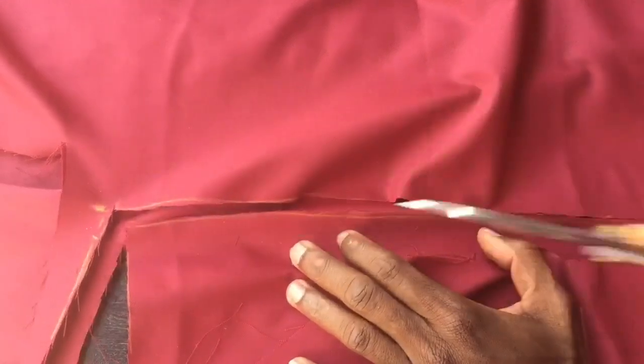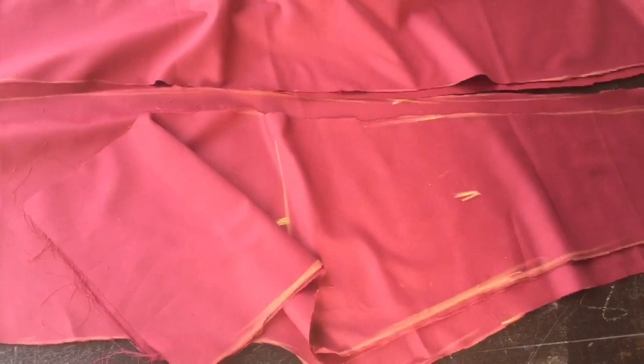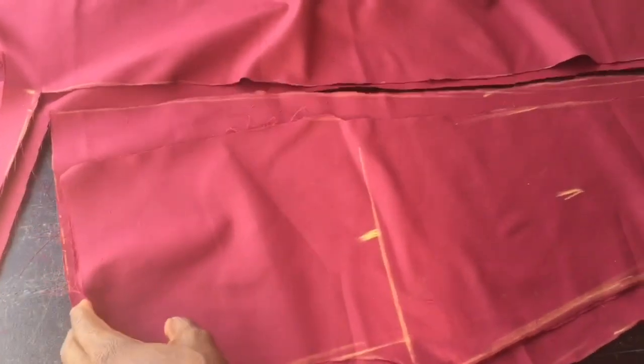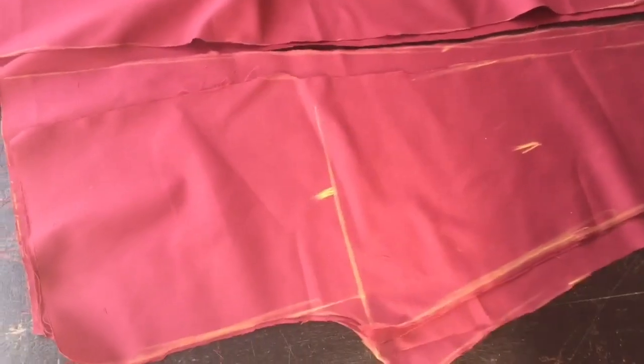So this is how to cut a rope trouser. Subsequently, I'm going to upload a video on how to sew the trouser and get a very good result. This trouser is for a young boy — I'm also going to do a separate video and cut a rope trouser for an adult. Thank you.